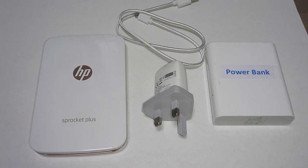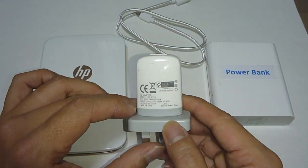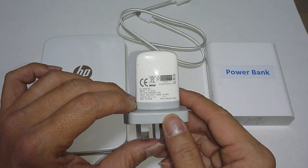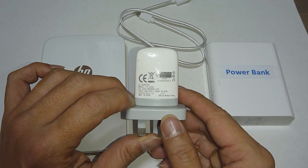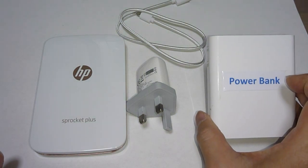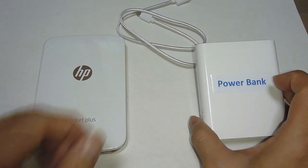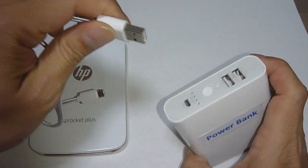There are several ways to charge your Sprocket Plus. One is to use the adapter that comes with your mobile phone. We recommend using an adapter with an output of 5V or equivalent to 1A. You can also use a power bank to charge the Sprocket Plus. For this demo, we will use the power bank.